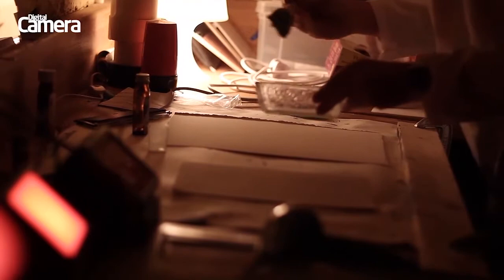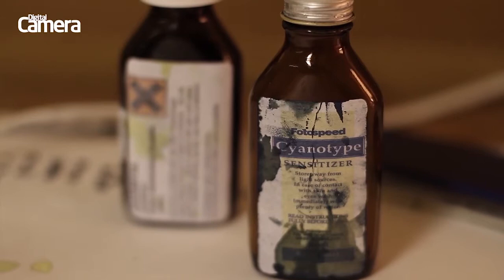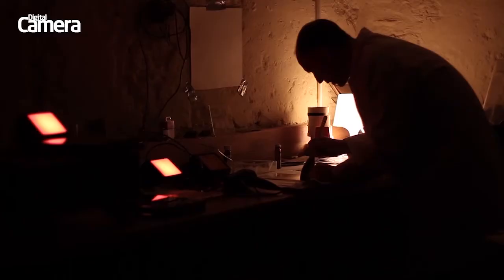The cyanotype printing process is fairly simple. Fine art, 100% acid-free cotton rag paper is coated with the light-sensitive cyanotype emulsion. The emulsion is made up of potassium ferrocyanide and ammonium ferric citrate, although we're using a modified formula.